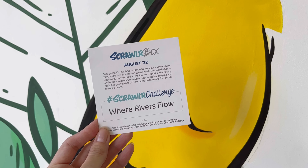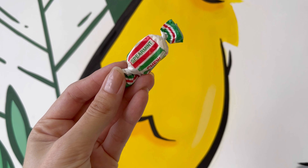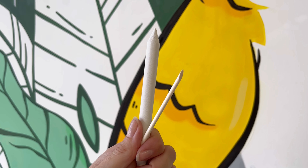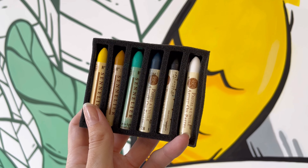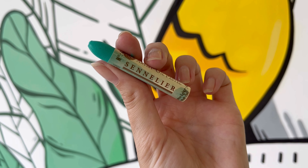August zine, supply menu and prompt, Scrawler sticker, sweet treat, featured artist print, drawing paper, blending stamp and stylus tools, Derwent eraser, Staedler 5B pencil, super creamy Sennelier oil pastels, including these bonus paper sheets.